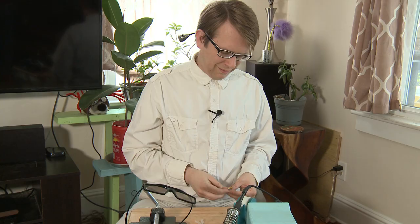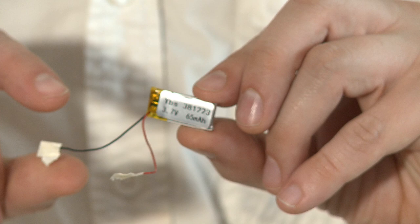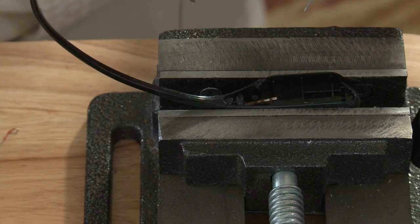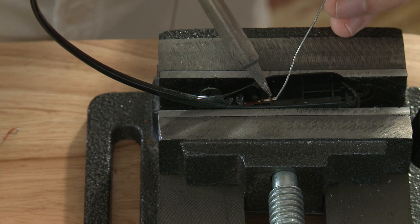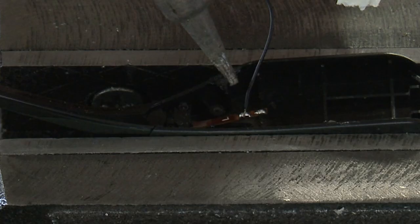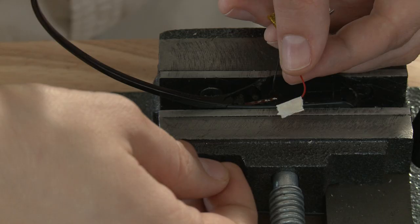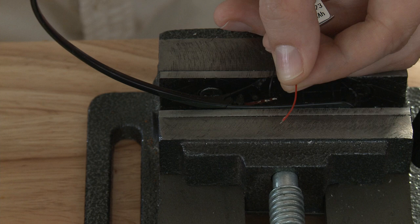Notice how the wires on this new battery are taped for the reasons I mentioned earlier. Remove the tape from one wire. If you previously removed the old solder, then apply a small dab of new solder to the contact points. Take the wire with the tape removed and put its exposed tip against the appropriate contact point. Apply the soldering iron and watch as the solder melts around the wire tip, connecting it to the contact point. Remove the tape from the other side and repeat the process.